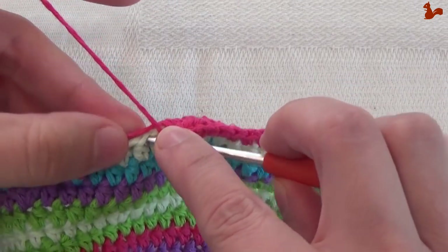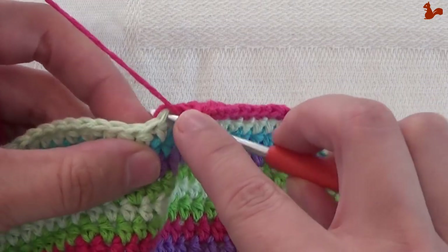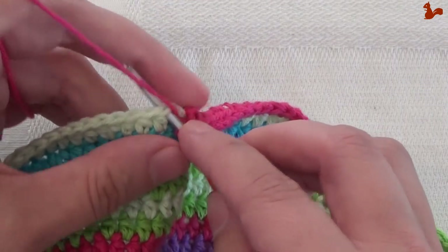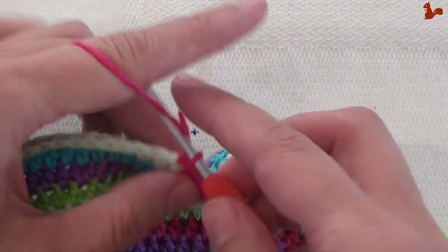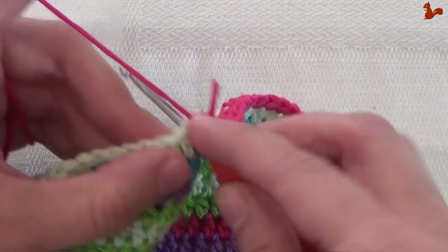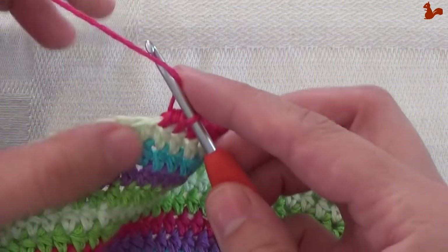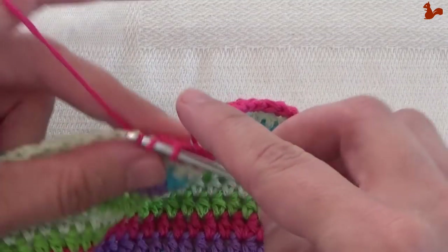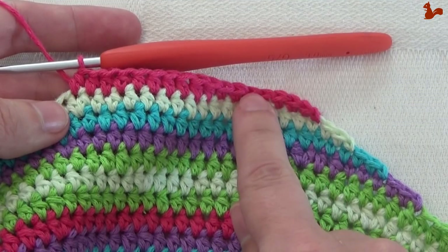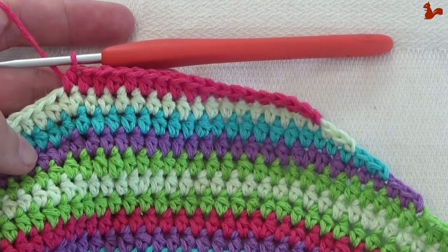So it's very similar to the rounds you've done before. Work 70 half doubles, then seven single crochets at the end, then finish by working a slip stitch on your next stitch — that slip stitch is then your last stitch. So: seven single crochets, seventy half doubles, then again seven single crochets, and a slip stitch.